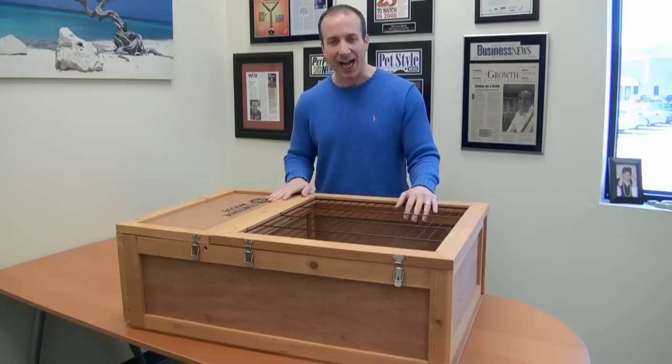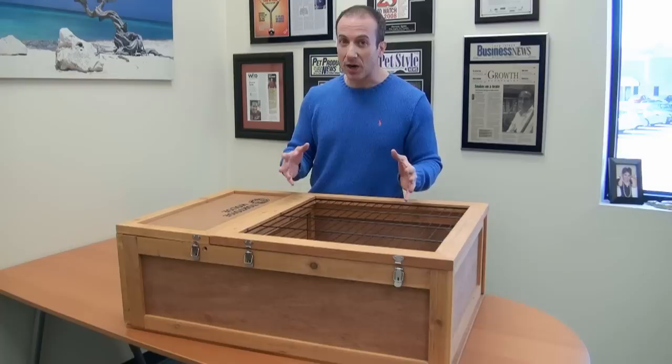Hey, I'm Stephen the Vegan Pet Man from Big Apple Pet Supply, and I've got the Zoo Made Tortoise House, which is one of my favorite products for tortoises.